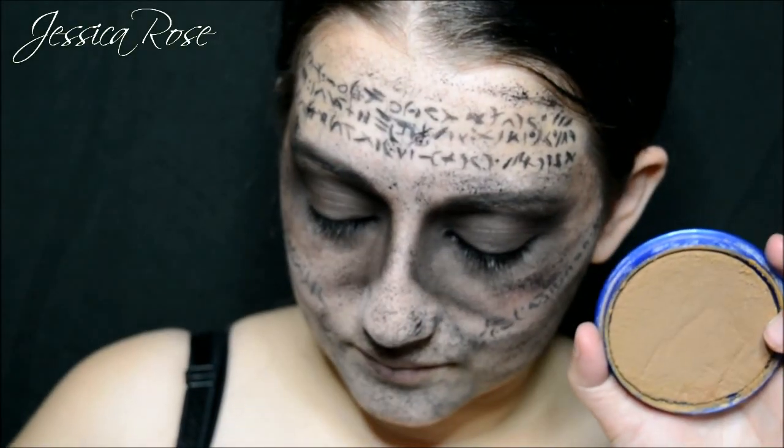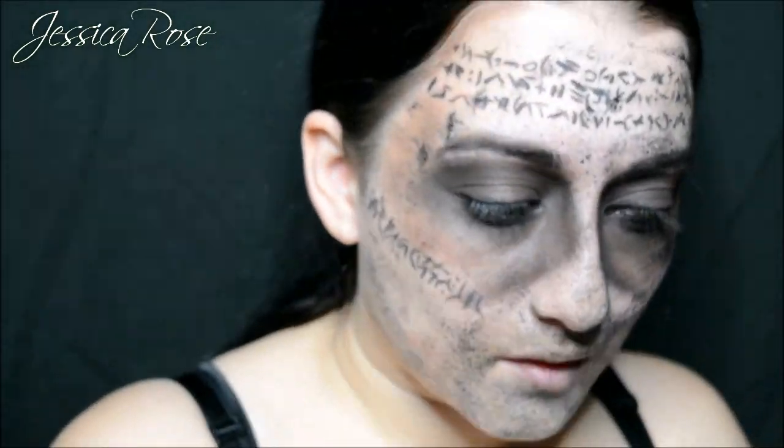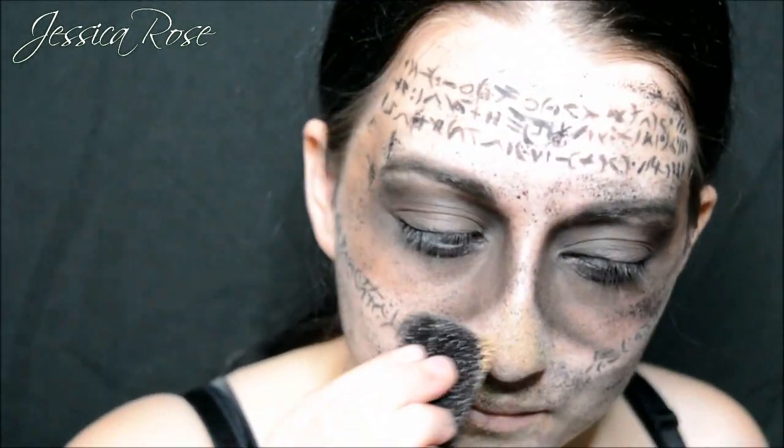Now I am taking a Snazaroo face paint in brown and I am going back over wherever we put the black face paint. Because the black was looking too dark and muddy, I am going over it with brown just to add more tones and more depth.